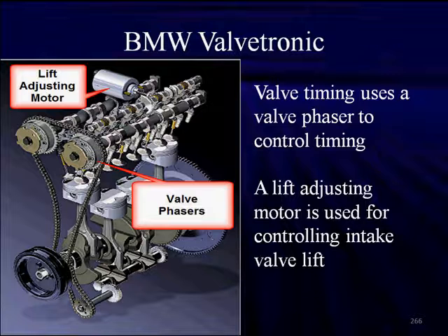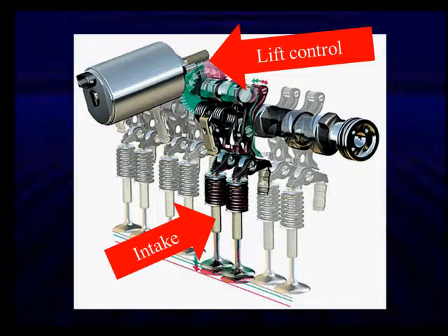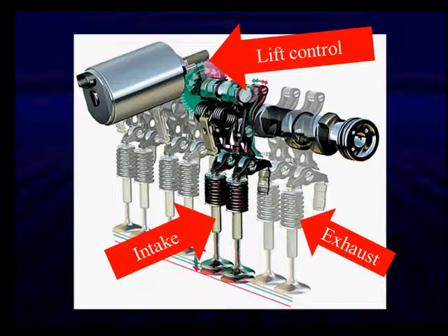The Valvetronic uses a conventional cam phaser for valve timing. Valve lift is a new function added on top of all the advantages from controlling the valve with a phaser. The lift adjusting motor — a DC motor on the left — uses a gear to rotate a shaft that varies the lift on the intake valves. The exhaust valves on the right are not affected by lift control; they're only affected by variable valve timing. The intake valves have the ability to vary the lift from zero, closed all the time, all the way up to 12mm, and anything in between.